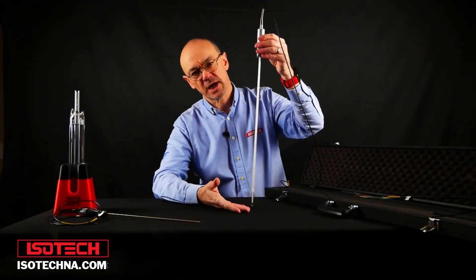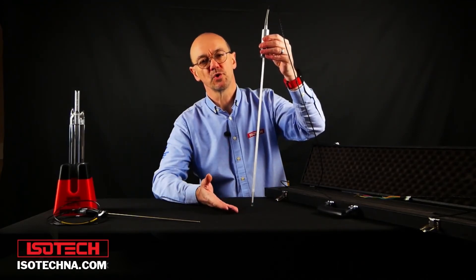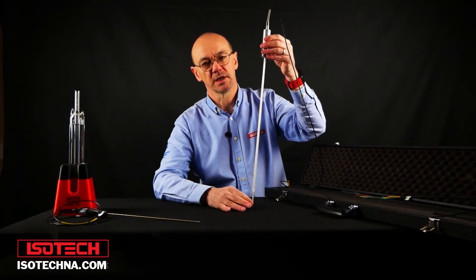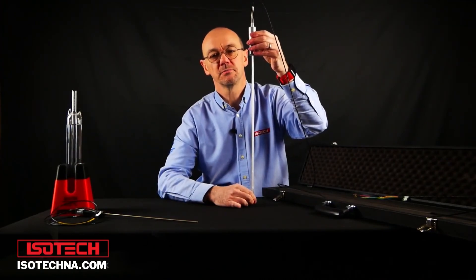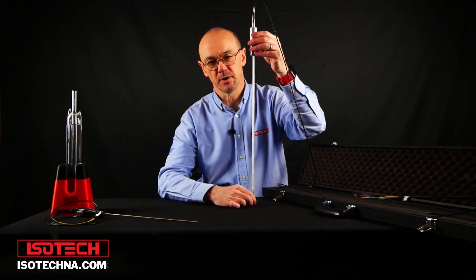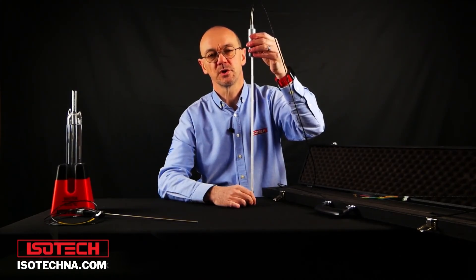As a true standard, the SPRT offers the lowest uncertainty — but that doesn't always make it the best choice for all applications. At Isotec, we're available to give guidance and consultancy on the best thermometers to use for different applications. For further information, a good starting point is our white paper on why to use an SPRT — the link details are below. There's also a lot of information on the website about the equipment we've spoken of and technical articles.